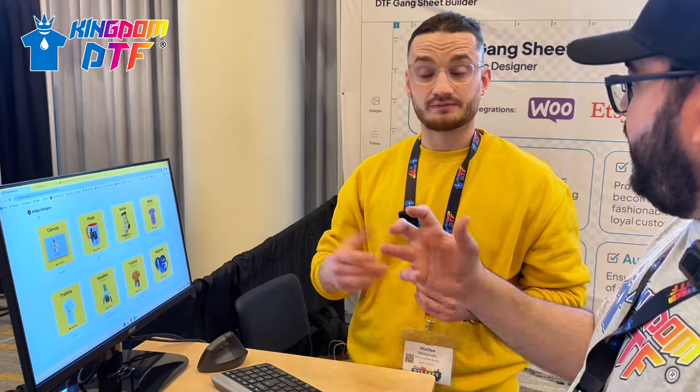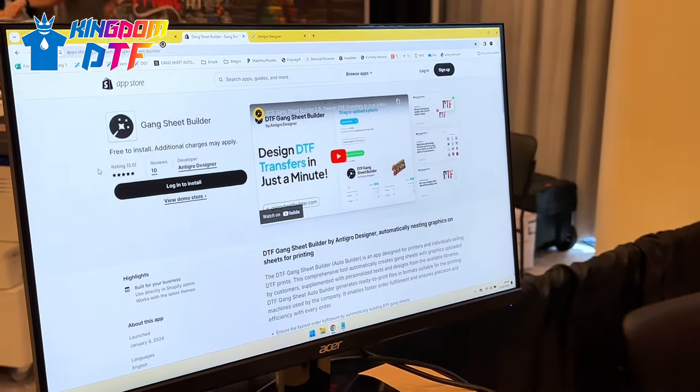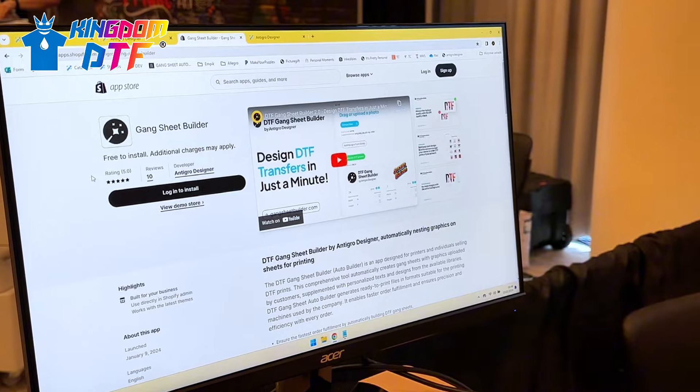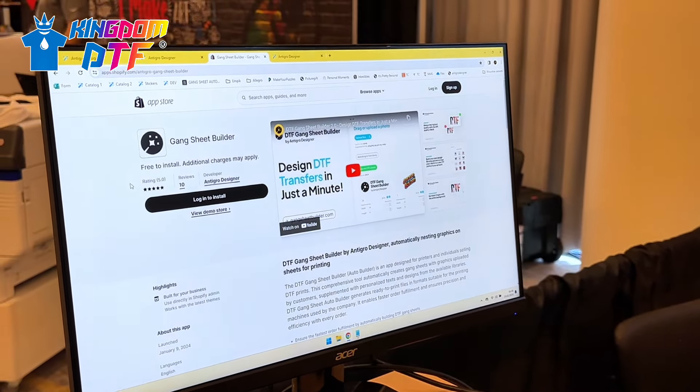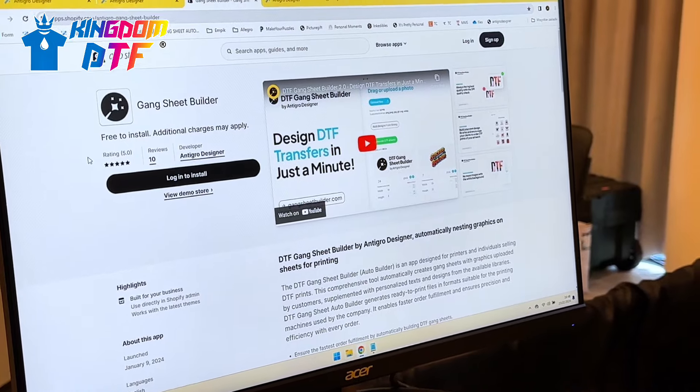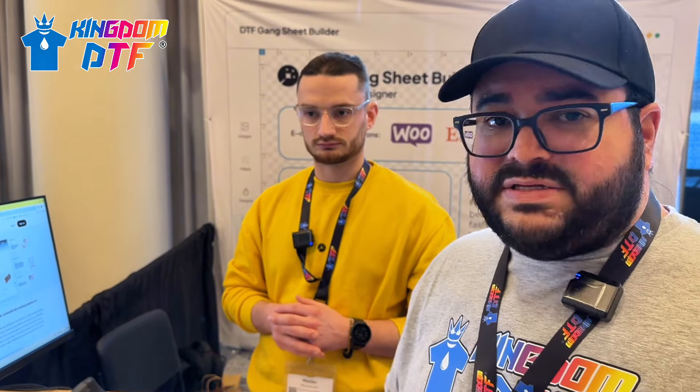Not only DTF transfers and gang sheets but many choices available through this builder. They have a Shopify app you can download and install in a couple of minutes to have it fully operating. They can also integrate with WooCommerce, or it can be used on Etsy or whatever platform you're using - there's always a way to integrate with your shop. Multiple options whether you're on Shopify, WooCommerce, or Etsy.